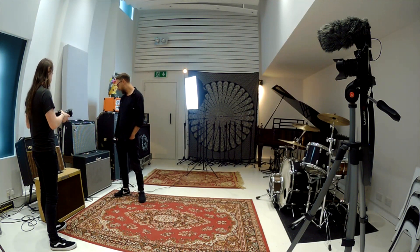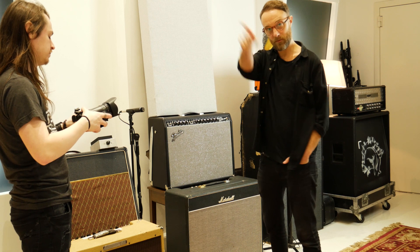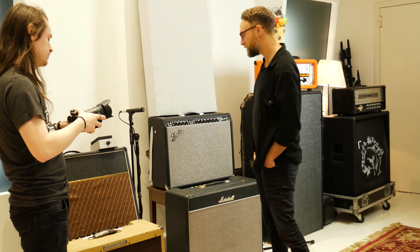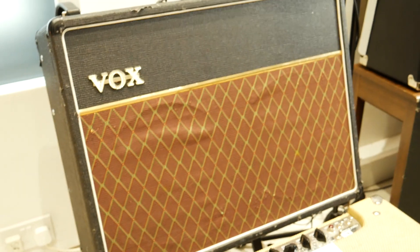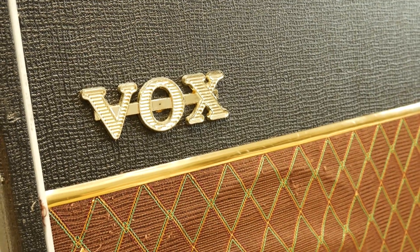We have one or two amplifiers, ones we've collected over the years. There are quite a few more in the corridor, we'll see later I'm sure. My main go-to is AC30s and also an AC15 — great for clean guitar, great if you crunch them.